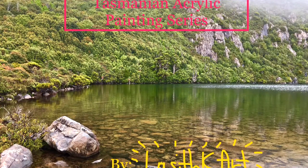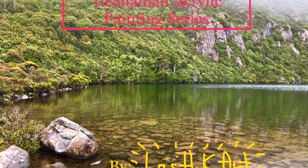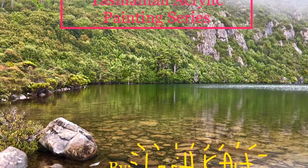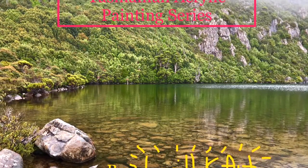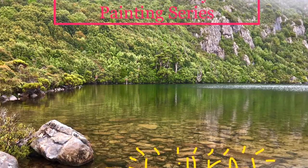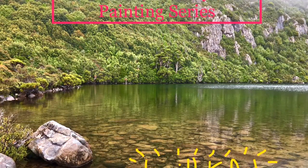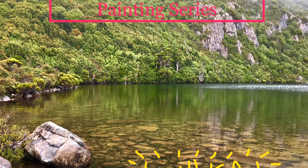Hello everyone, it's Aziz K out here in my next video, and today I'll be painting another Tasmanian landscape — specifically a view of the King River flowing through the Eastern Highlands of Tasmania near Queenstown. I'll also be trialing some new techniques such as painting oils over acrylics, especially for the highlights.